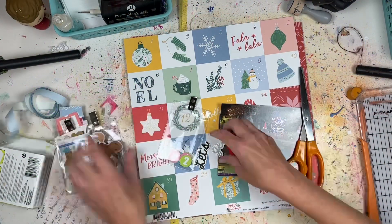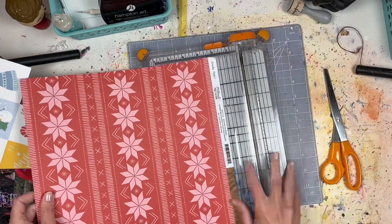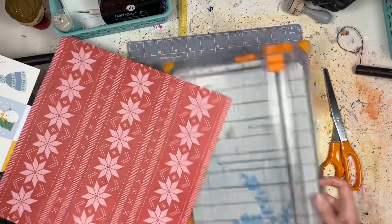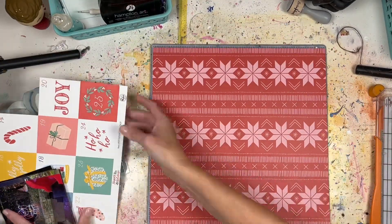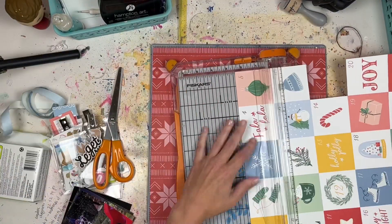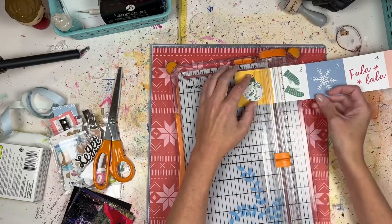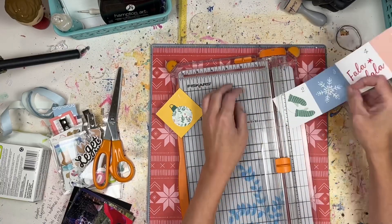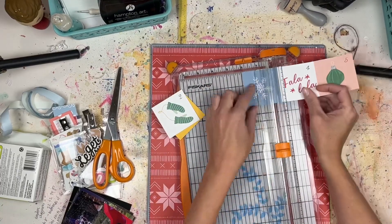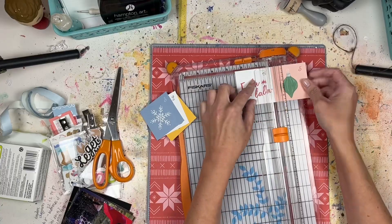Hey everyone, it's Lori from Cook Scrap Craft, welcome back to the channel. Today I have a process video that is basically 'anything goes,' which means when I sat down to film this I didn't really have a big plan in mind. You're going to see me do some experimentation and figure things out. I wasn't inspired by anything from Pinterest, I'm not scrap-lifting anything — it's just me putting stuff on a layout the way I want to.